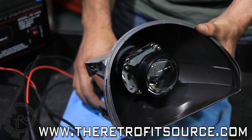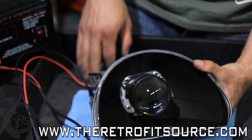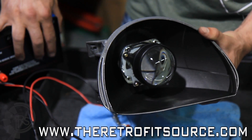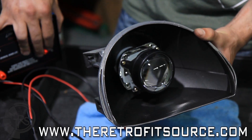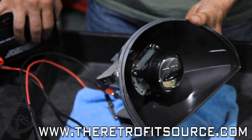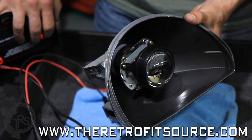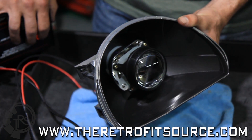We recommend using a 9-volt battery or a similar assembly to test fire the solenoid and ensure proper function. You're going to want to test fire it 30 to 40 times to be absolutely sure it works properly before you seal everything back up. You'll be able to hear and see the shield move and confirm it's not stuck. Do this 30 to 40 times to make sure it's functioning properly before you seal back up your headlights.